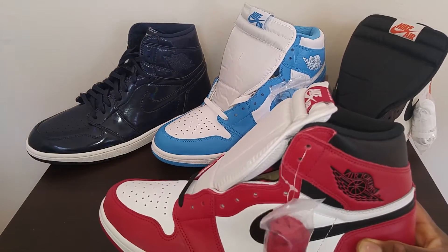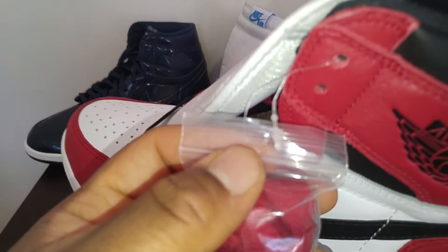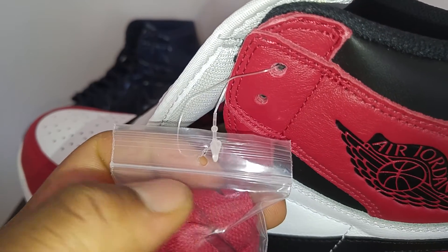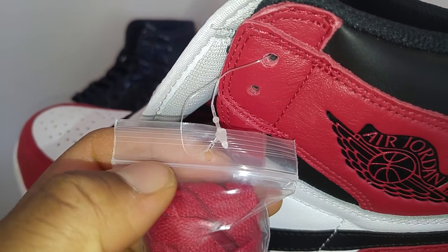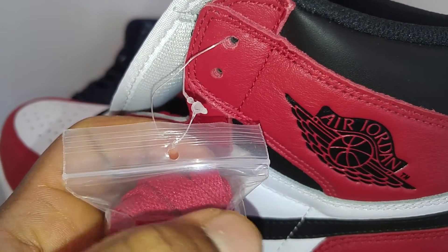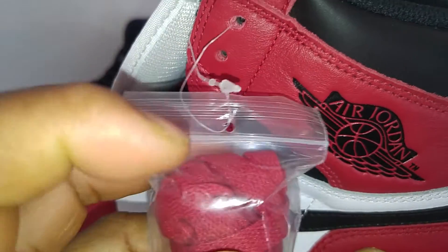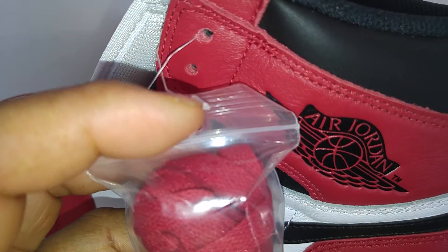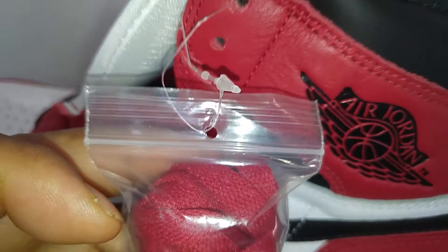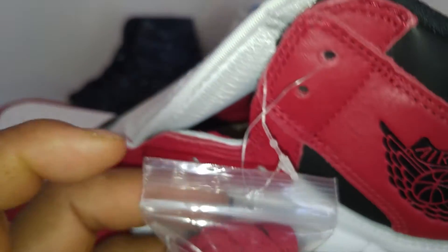Another way to tell if shoes are dead stock and brand new: when you look at the lace bag, the hole of the lace bag should be above this white line — not below it and not up here. It should be slightly above it, and that is a good way of telling. That's actually a recent way of telling because they have not fixed that on any of the fakes I have seen on the market.